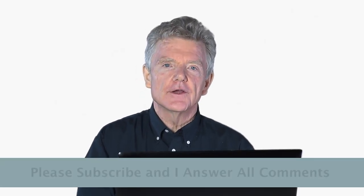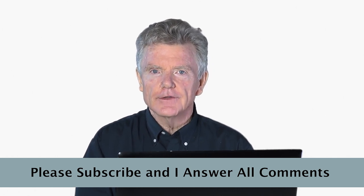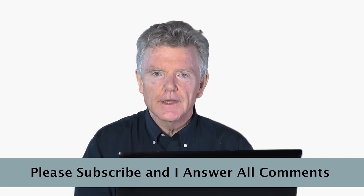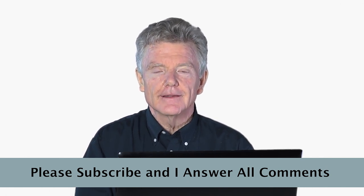I hope the information in this video has helped you understand more about seismic retrofitting and how to protect your own home. We're producing more videos, and if you would like to know when they are available, please click the subscribe button. Thank you.